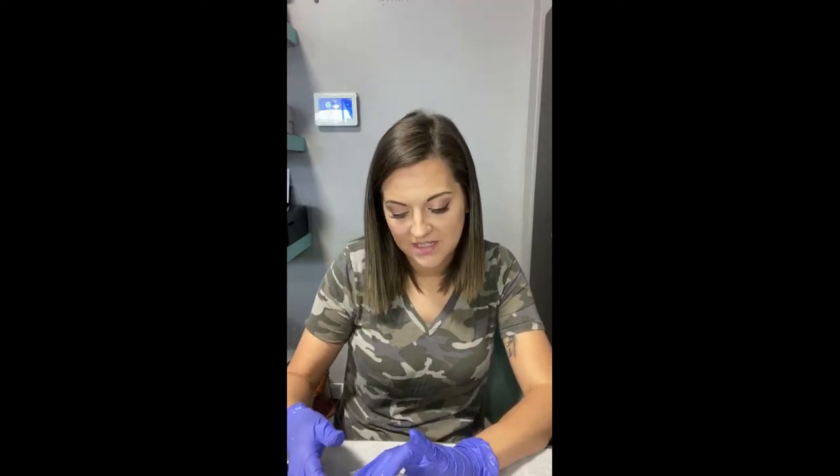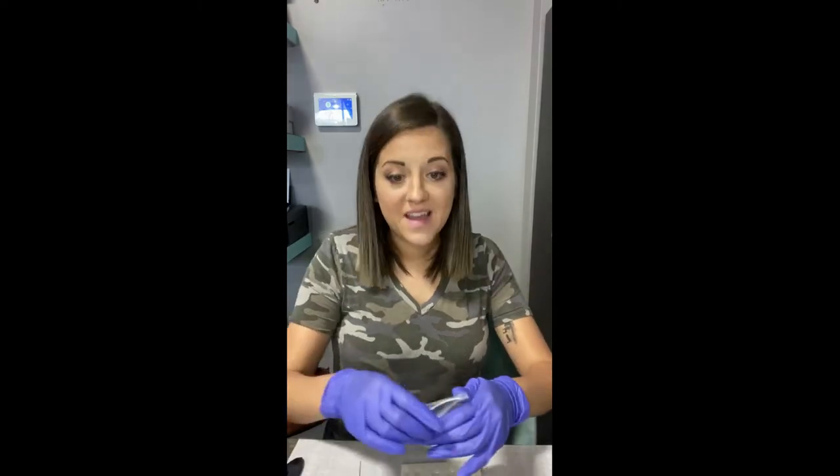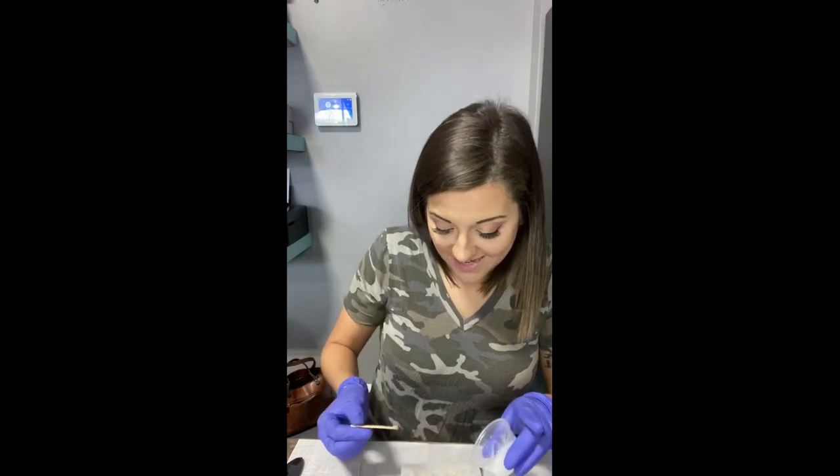I'm really particular about how I like it. If there's like a tiny air bubble, they drive me nuts. So I'm going to go ahead and make another one just for my own sanity.